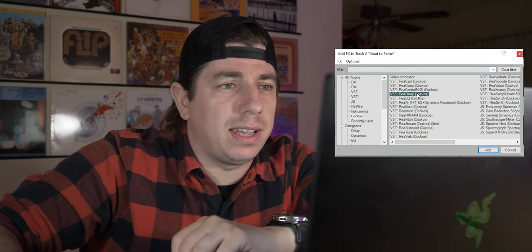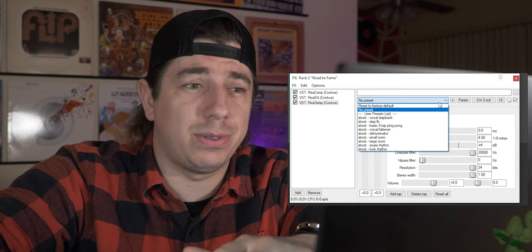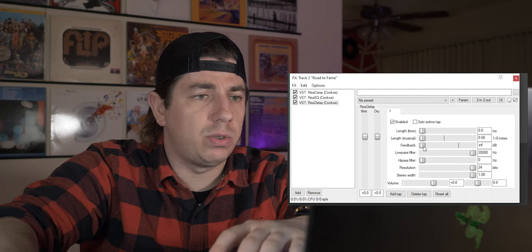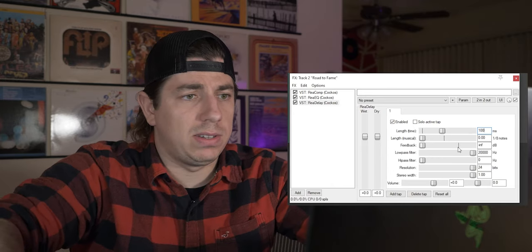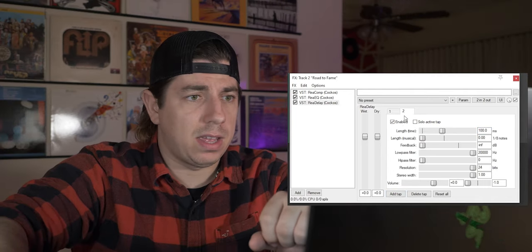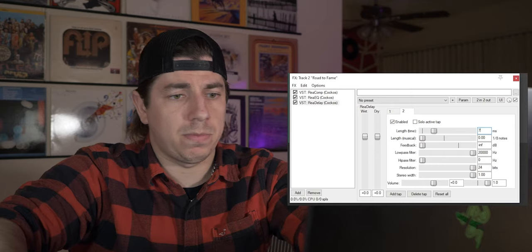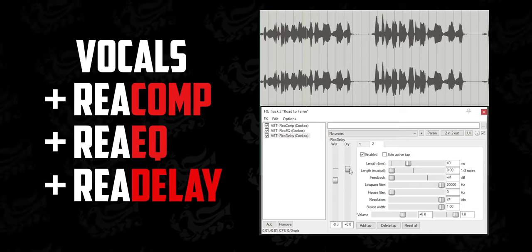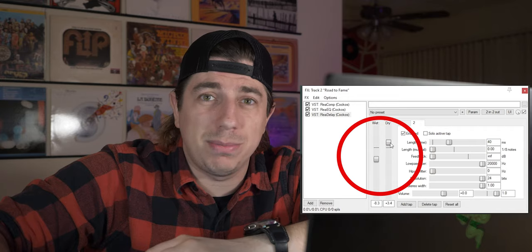Now, as a third effect, I need to add some delay. We'll choose ReaDelay — double-click on that and we have a new window open. You already know the drill — start with the pre-installed effects. If those aren't working for you, do it manually. You can turn down the length musical to zero and add length time in milliseconds. Let's add just 100 milliseconds. Let's pan this to the left, add a tap, and for the second one, let's add this to the right and reduce it to 70. You can hear the delay that was created. If the delay is a bit too strong, you can always reduce the milliseconds at tap one or tap two.